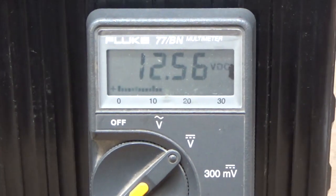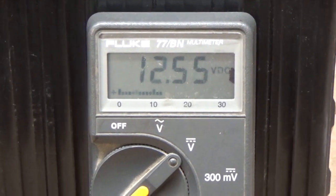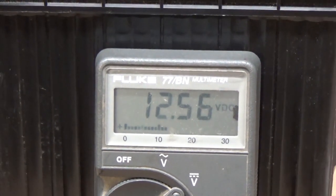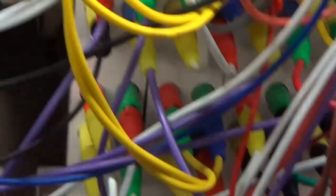I figured as soon as I turned the camera off that thing would kick up, and it did. It's kicking up to 12.156 volts — about 4 or 5 minutes between each change — and it's still sitting there running.